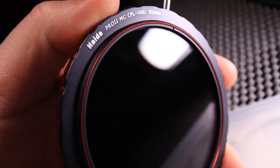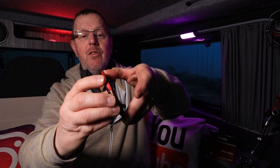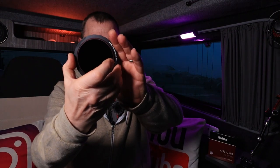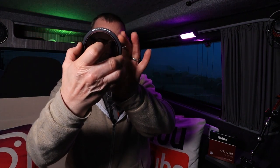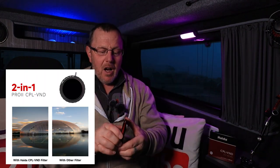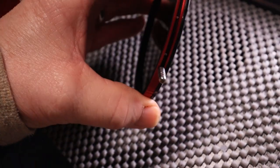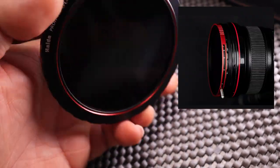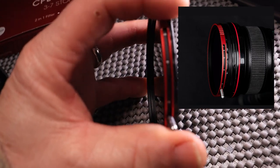The polarizer side: when you attach it, it screws onto the front of your lens. The black part attaches and the red part then spins, which gives you your polarisation. The red color is really quite a nice bright red, which is helpful for seeing where it is when it's attached to the front of your camera. It's a really nice smooth action for picking the filters.